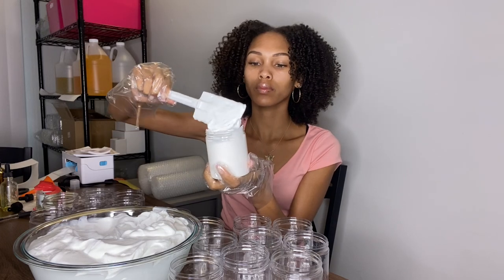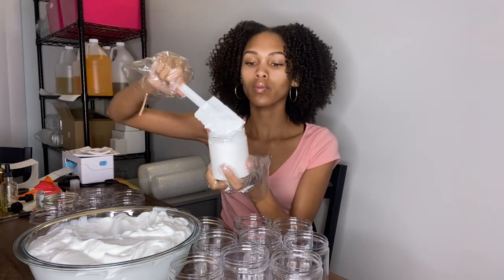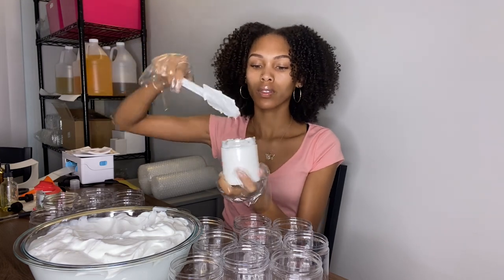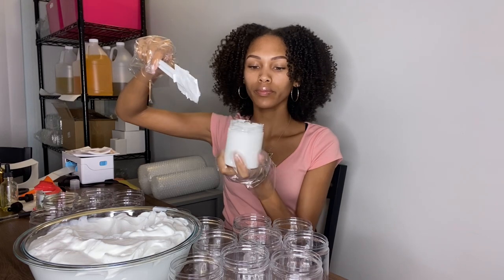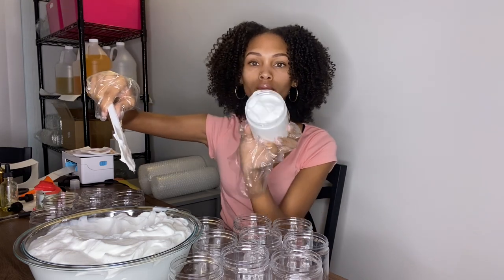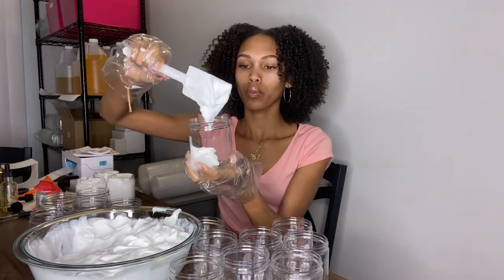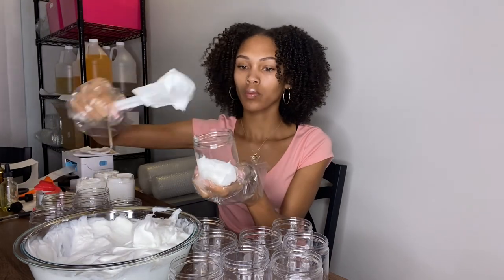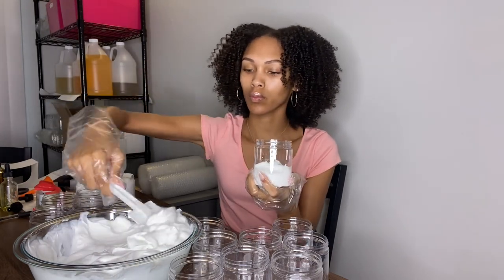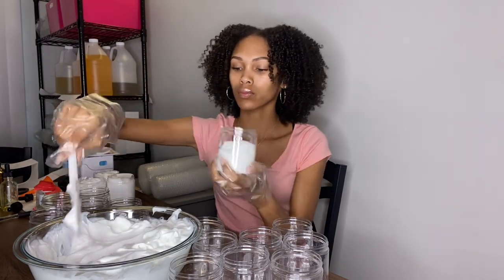If you guys haven't seen my tutorial using it for the twist out, I'll link it down below so you can see the product in action. It's amazing for dry hair — it adds shine, moisture, definition, and hold. It has amazing ingredients like aloe vera juice, castor oil, shea butter, and sunflower oil, and it smells nice, good, and fruity.